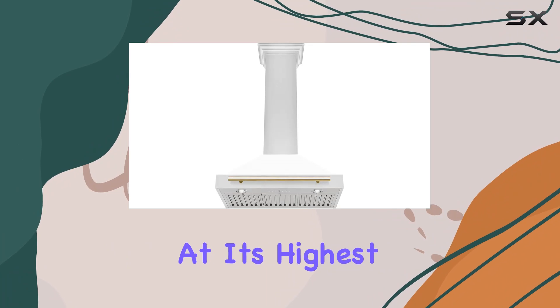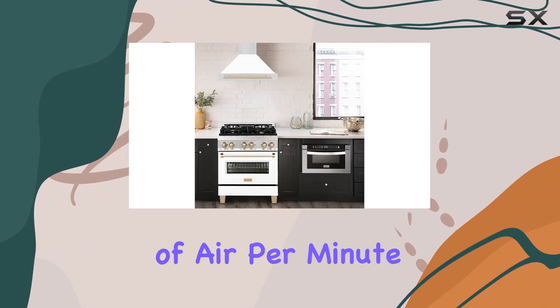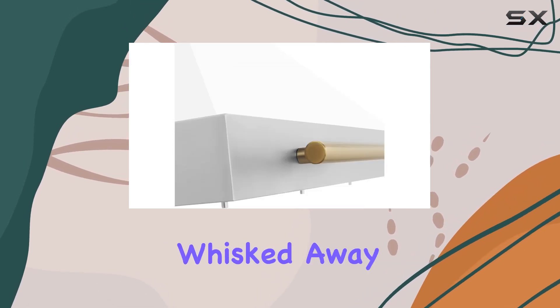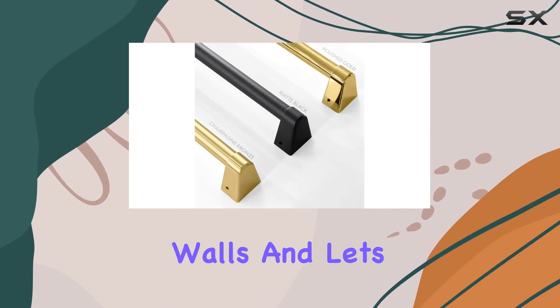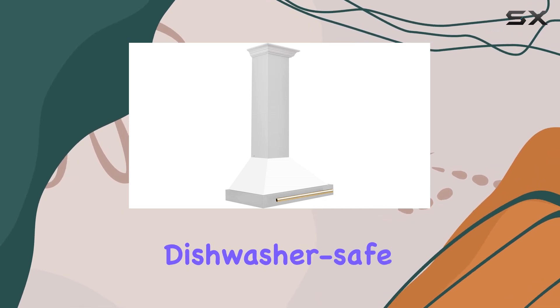Speaking of airflow, let's talk performance. At its highest speed setting, this hood efficiently moves a whopping 400 cubic feet of air per minute, ensuring that smoke, steam, and cooking odors are swiftly whisked away from your kitchen. No more worrying about lingering smells or greasy residue on your cabinets and walls.